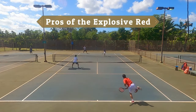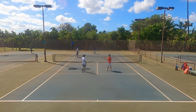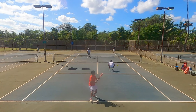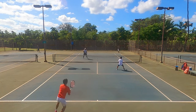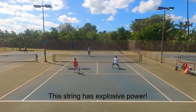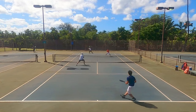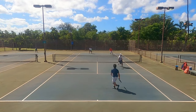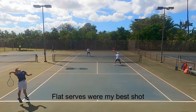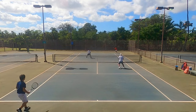Starting with the pros of the Dunlop Explosive Red — my first thought was whether it would play similarly to the Solinko Outlast or the Yonex Polytour Fire, both round red polys. From the first hit, I noticed this string was much more powerful than either. Explosive is a great name for it. This easy power was both a blessing and a curse, but on the pro side: my flat serve was by far my best shot. My flat serve percentage was much higher than usual, and I noticed extra speed that created return errors and easy points.